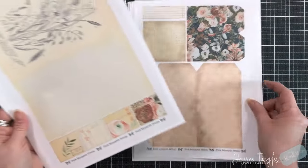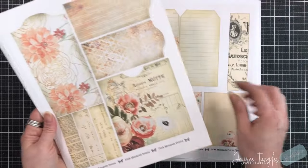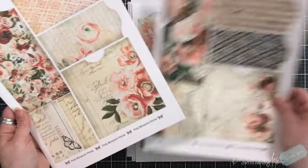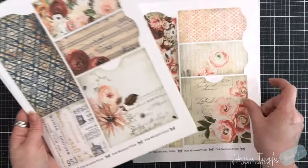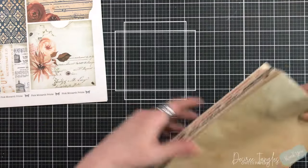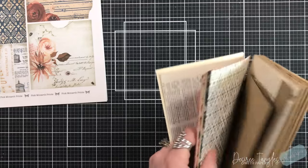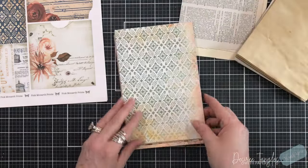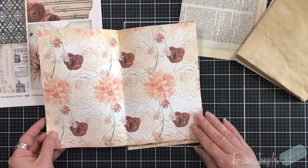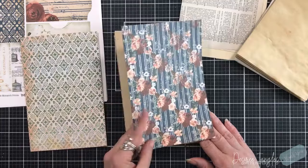We've also got some large folding tags, some library cards, and then more embellishments for the kit. I just fell in love with the color scheme of the digital — it's very English, very deep. And you can see here these are the prints that are within it that we've chosen.